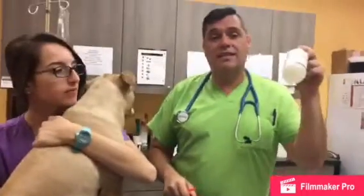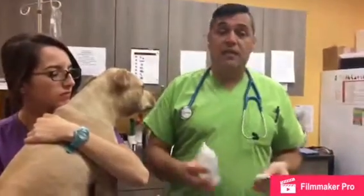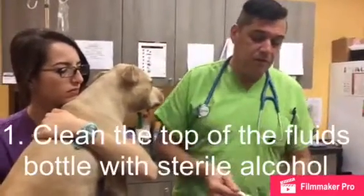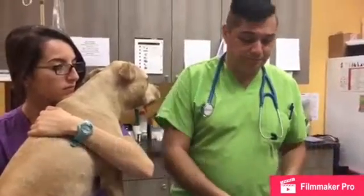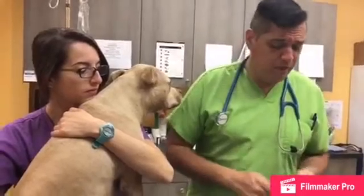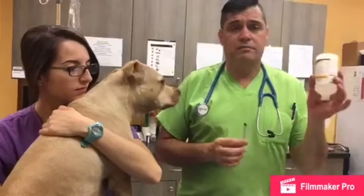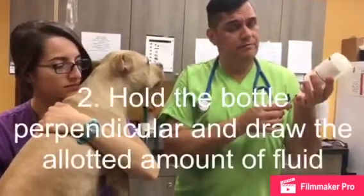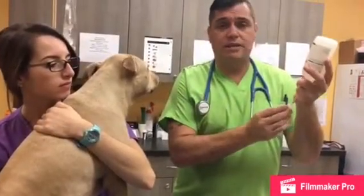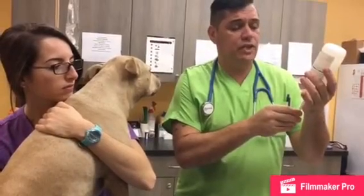Let's pretend this is our bottle of insulin — it's obviously just sterile water. Take a little alcohol, put it on a tissue, napkin, or paper towel, and just wipe the top of your bottle. Take our insulin syringe, hold the bottle perpendicular, and draw up the allotted amount prescribed by your veterinarian of insulin or any other type of injection.